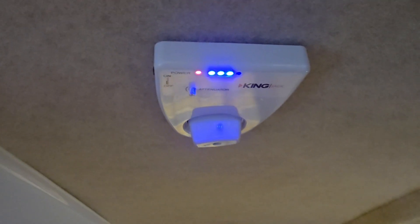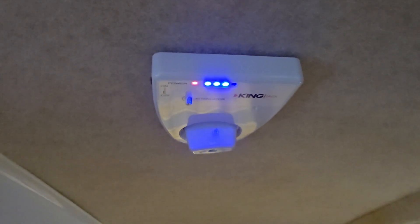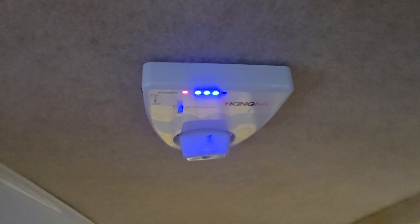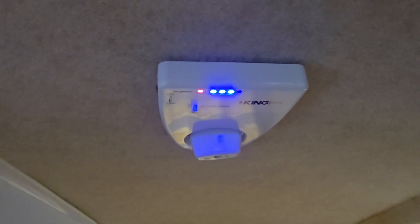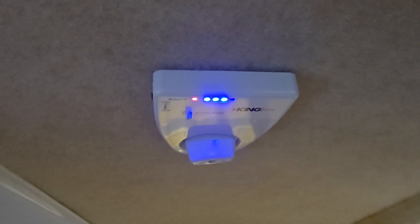At times, if we're watching regular TV in the house, we have a digital antenna and it isn't coming in good enough. We will come out here and watch what we were watching and it comes in really good.